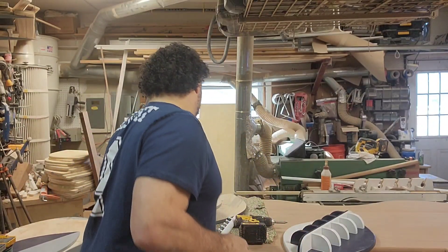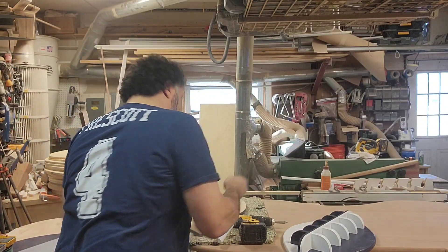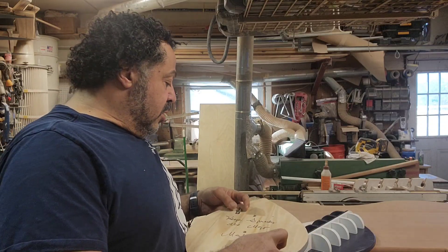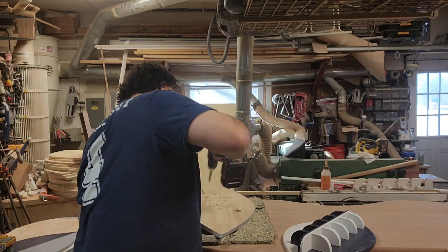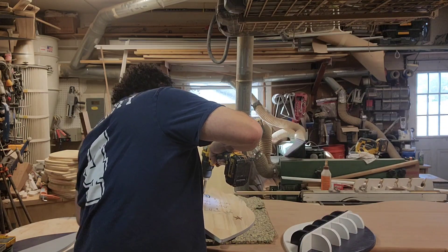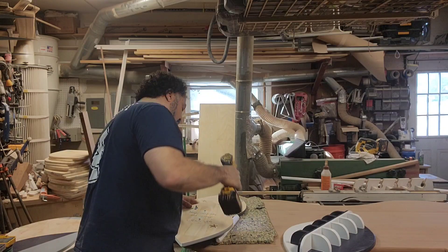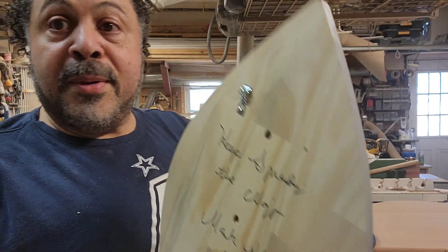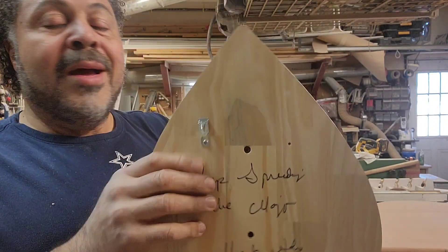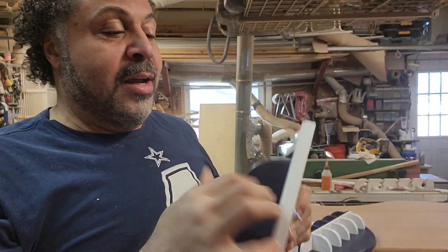Depending on which way you want to hang it, you're just gonna take your screw — it comes with a little screw — and you're just gonna screw that on like so. This is gonna bite into the drywall and these things hold like 25 pounds each. So when you put it on here, you don't have to worry about it coming off the wall unless you've got kids grabbing and trying to hang off it — and it might even hold those too.